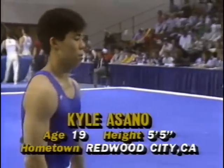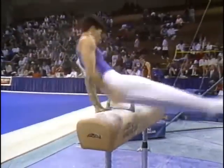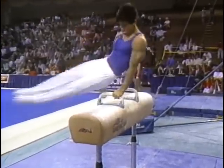Now let's move over to the pommel horse and here's young Kyle Osano out of Southern California where he goes to junior college. He's in fifth place after three rotations. And if he maintains this position, it will be the shock of the competition — out of nowhere.